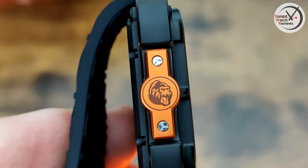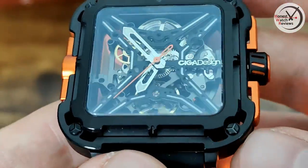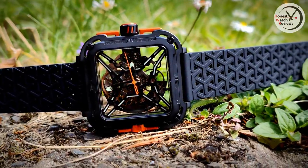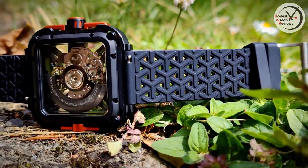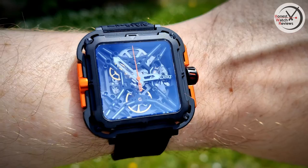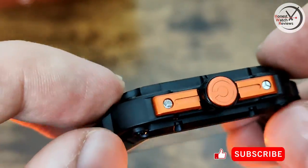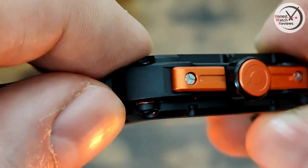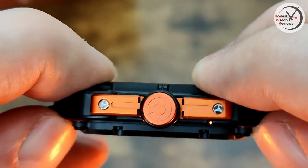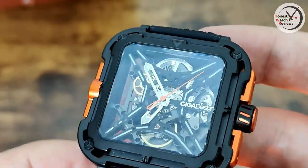With it being the Gorilla, we've got that gorilla logo on the side, because this is a pretty tough watch. You can see it's got quite a lot of space around it to protect the movement. It's also got something really interesting and unique: independent suspension on each corner, which is not something I've seen before on a watch — you've got quite a bit of movement there, so it should be able to absorb quite a few impacts.